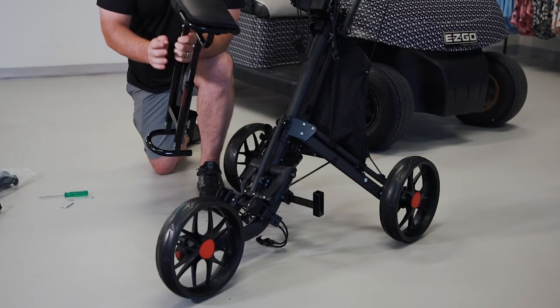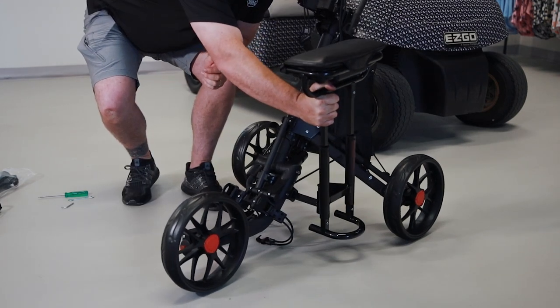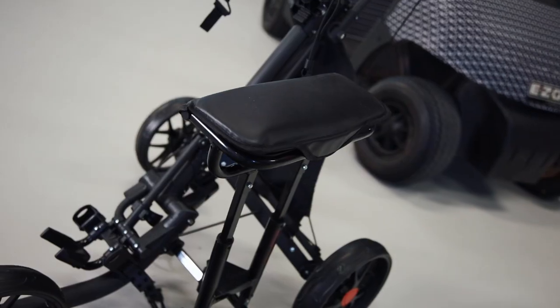Once you've got the seat on top of the stand, all you need to do is put it on the arm that you've already installed — simply slot that in there. She's on, ready to go. And you're nearly there.